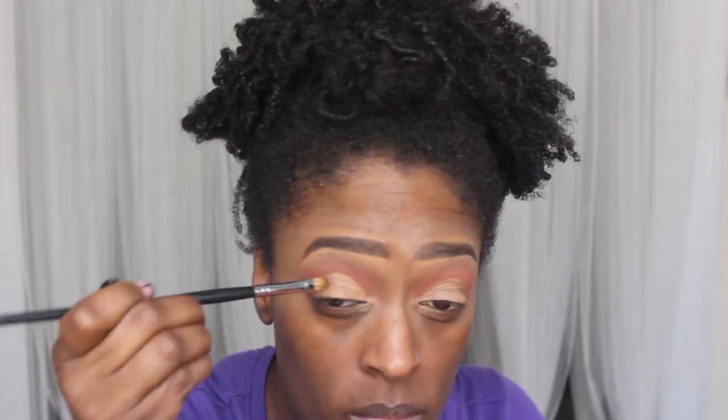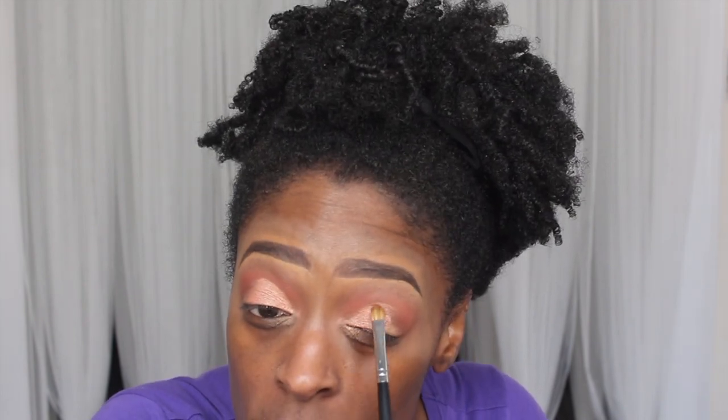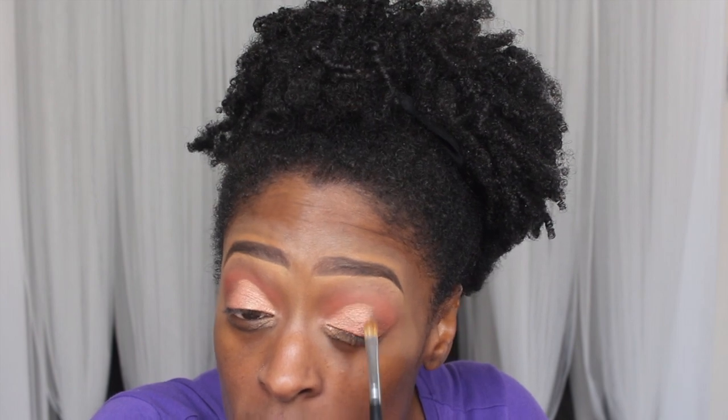I go in with the last shade on the top row and use that as my lid color — I really like this color, it's super pretty. After applying that, I go back in with that brown and apply it on the outer third portion of my lid, blending that into my crease as well.